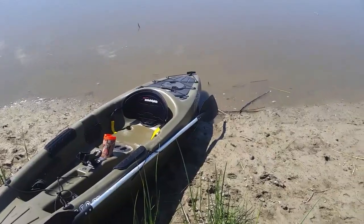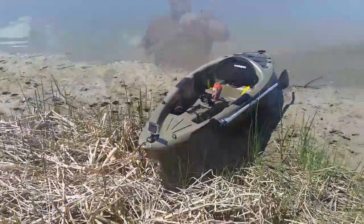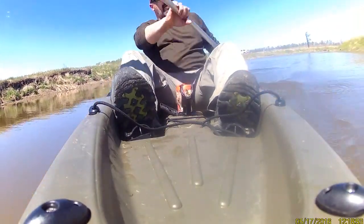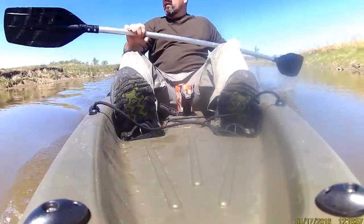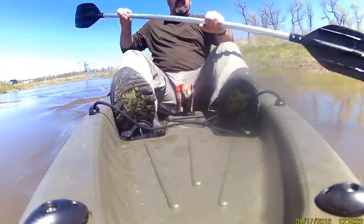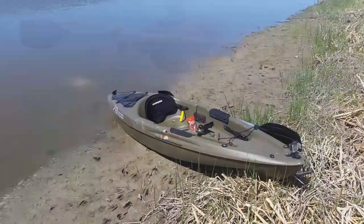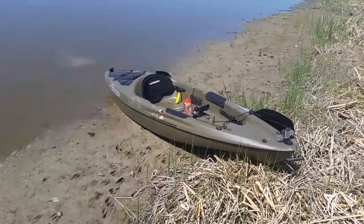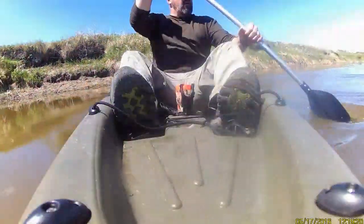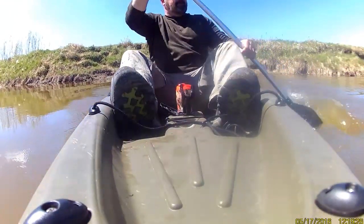I believe these things can retail upwards of four or five hundred bucks. For a larger person such as myself — I'm six foot, about 230 — I don't feel that this boat is made for that. It's rated for 350, but there's water coming in the scupper holes, so you're going to have a wet butt. This will be one of my daughter's kayaks because I am just too heavy for it. Everyone who loves this boat is probably in that 100 to 150 pound range. For guys like me or bigger, it's just too small and not stable enough.